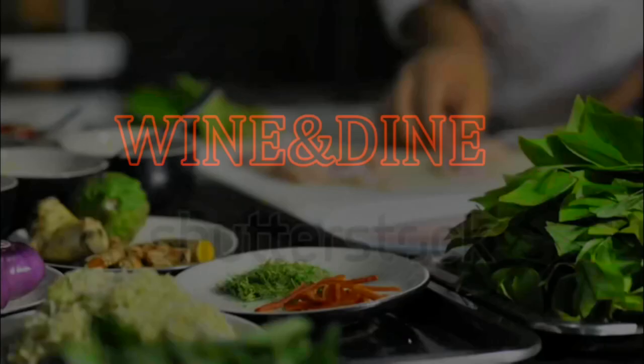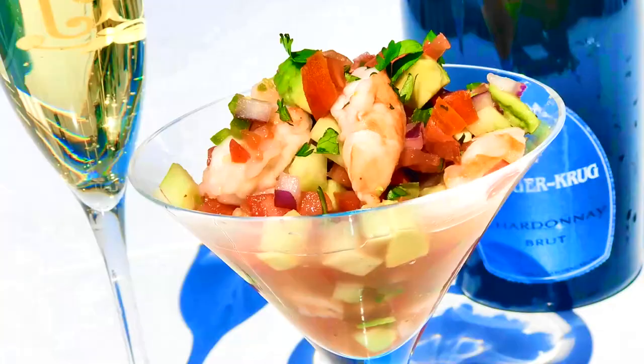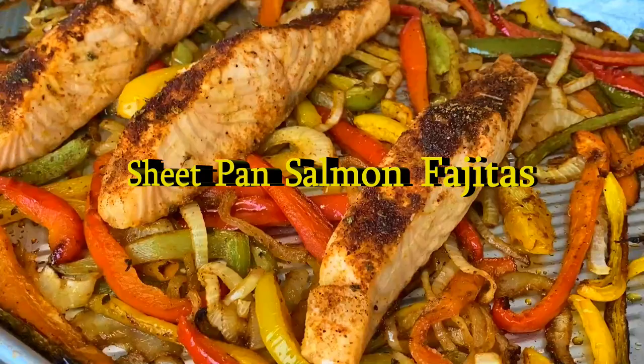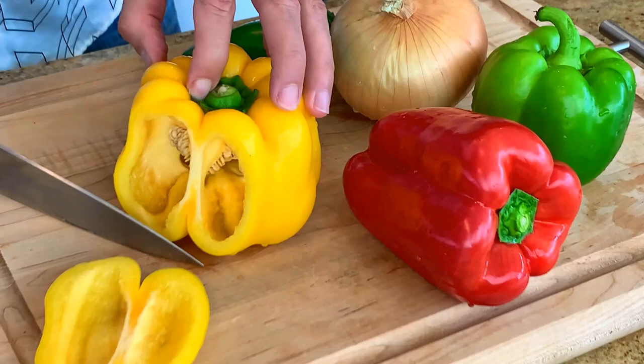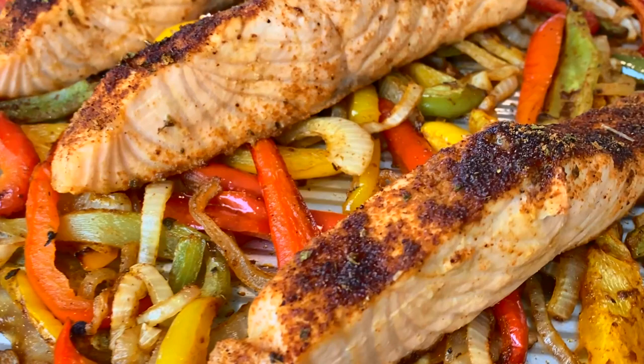Hi, my name is Jeff Makarevich and welcome to Wine and Dine with Jeff, where I'll make a healthy dinner from start to finish and pair it with wines from around the world. Let's fill up that glass. Today we're doing sheet pan salmon fajitas that are so delicious you will fall in love with them.